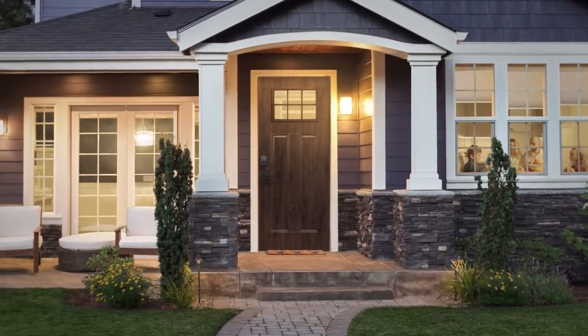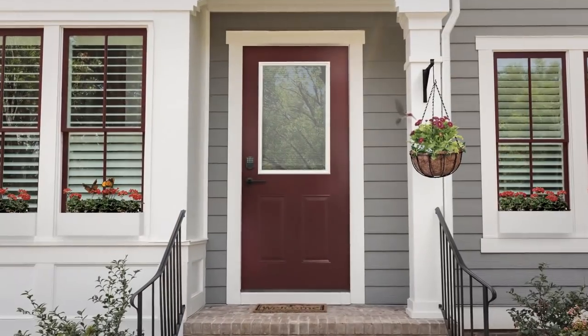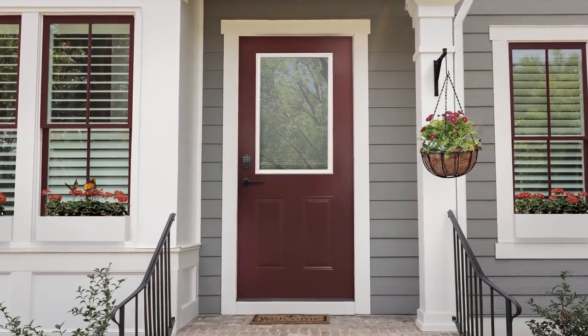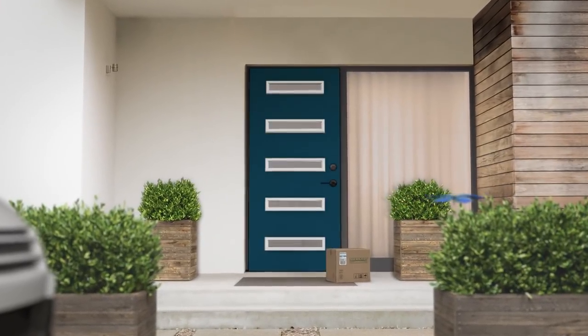This is a MasterCraft steel door, combining the beauty of wood with the performance of steel. But if that's not your thing, you could go with the smooth pre-finished color that's durable and UV resistant. Grab one that's primed and ready to paint, or design your own.